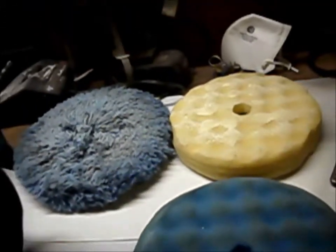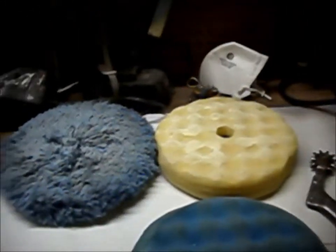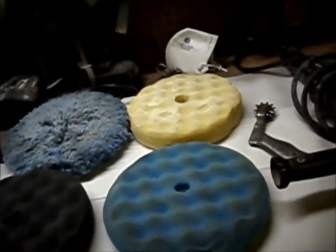If that's a collision job, that's all it gets, and then I'll start my buffing process. If I want it to be really nice, I do 1500 on the DA, and then I'll use the 3000 on the DA.